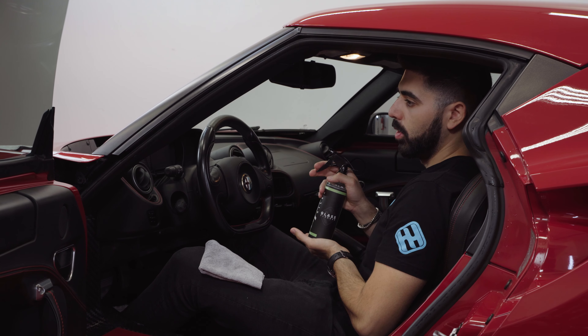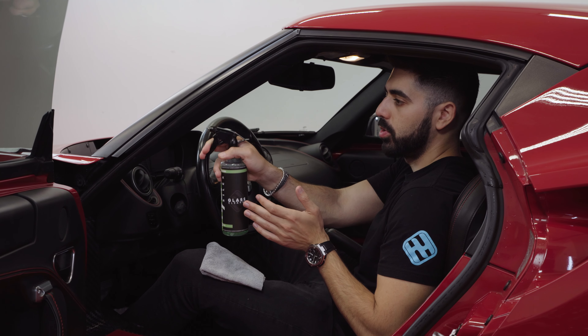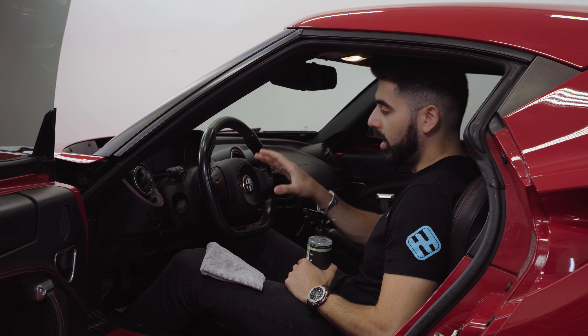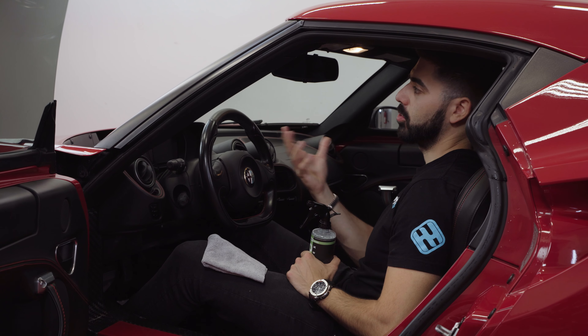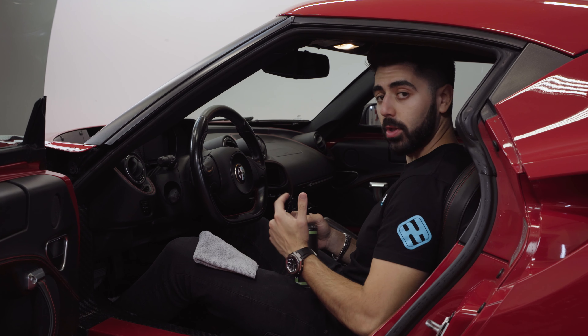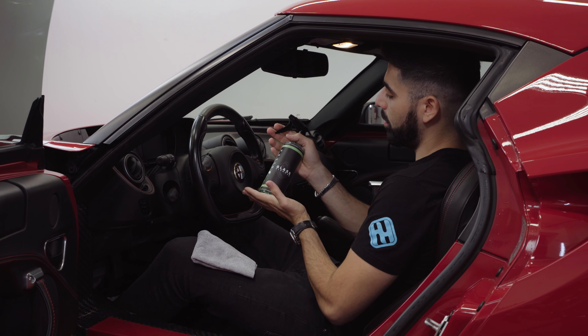You don't use a lot of product — it's a very fine spray. The more liquid you have on the glass, the harder it's going to be to remove. Just a very light mist, nothing crazy — that covers about half the windshield. Then you take your microfiber towel and simply go up and down.